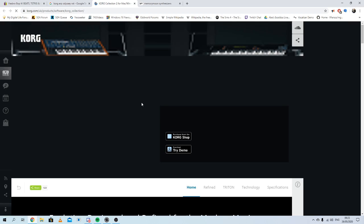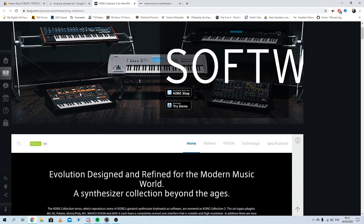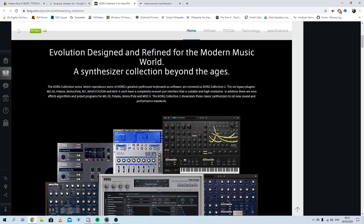It's part of the Korg collection, I think. I'm using the Korg ARP Odyssey to create the UU sound.